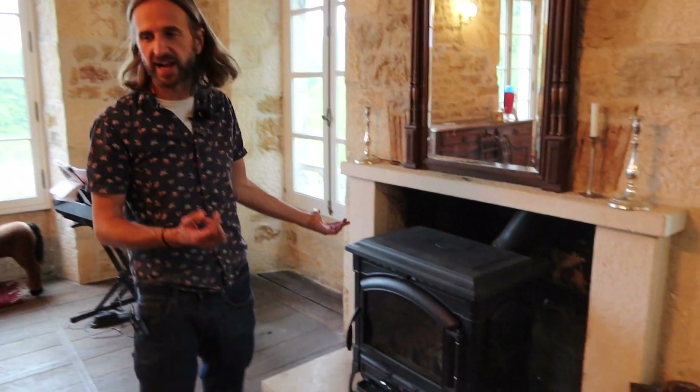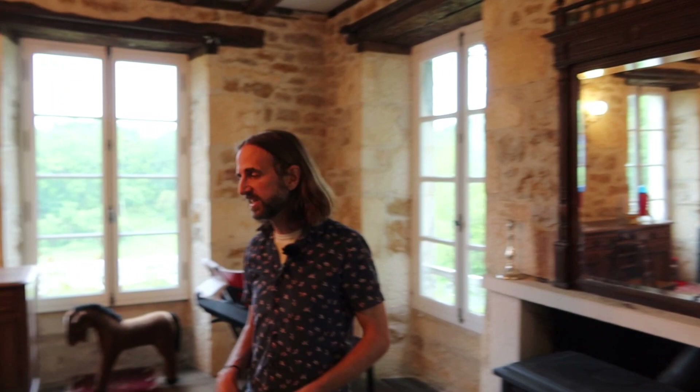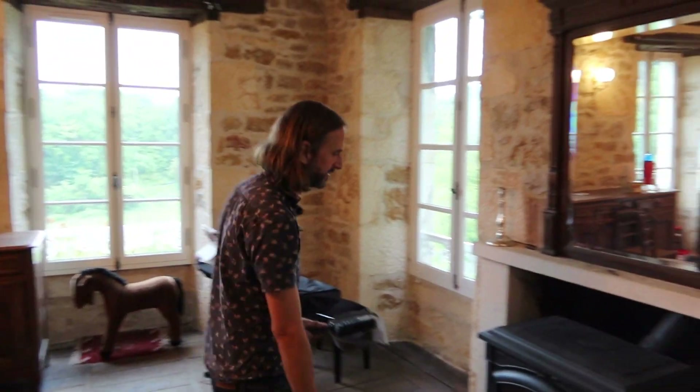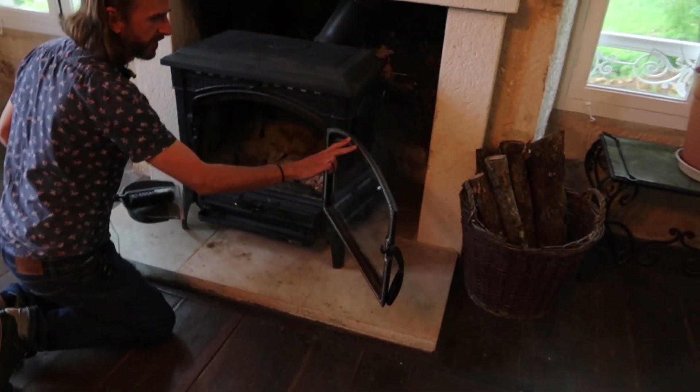We're lucky enough to have this lovely wood burner in this chateau and it needs cleaning. We run it a lot and it's full of ash at the minute. I was surprised to find my dad didn't know the best way to clean ash out of his wood burner, so I'm going to show you what I do — it's really easy. What are you going to need? A dust pan and brush.